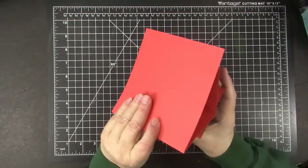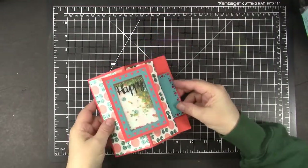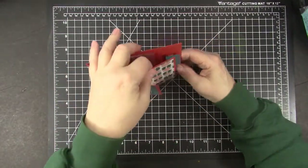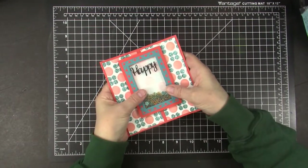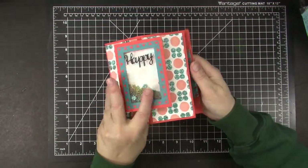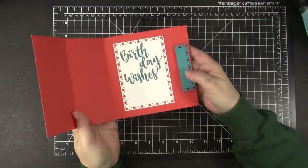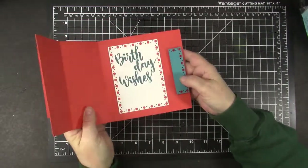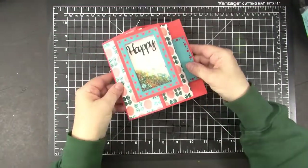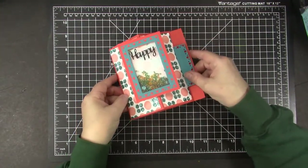See how it moves back and forth, and the shaker pieces move around — it becomes an easel card. You can lay it flat to mail, it would just take a couple extra stamps. Then stand it up and on the inside I have Happy Birthday Wishes. I think that's a really cool fun fold and I had a lot of fun creating it.